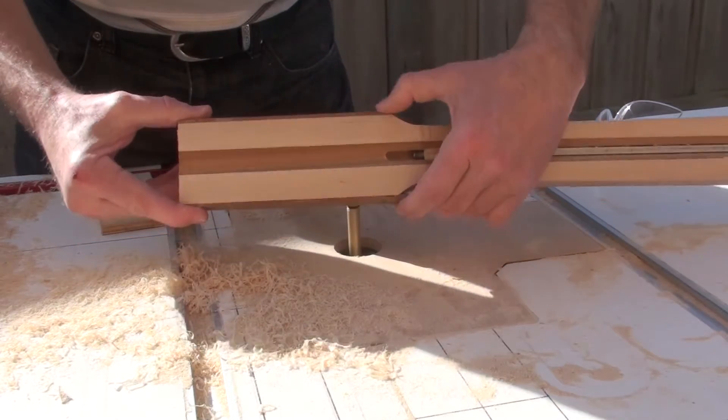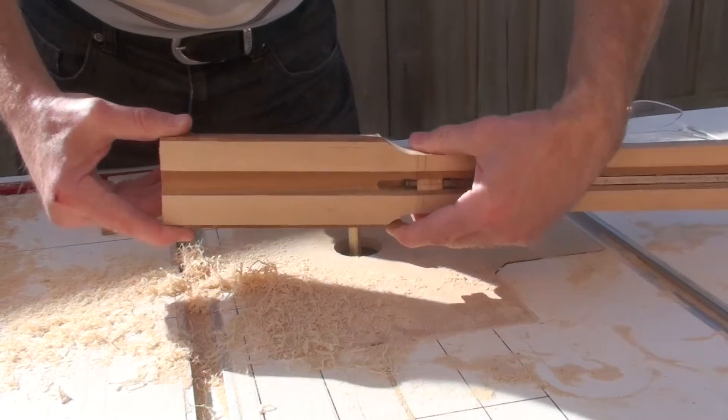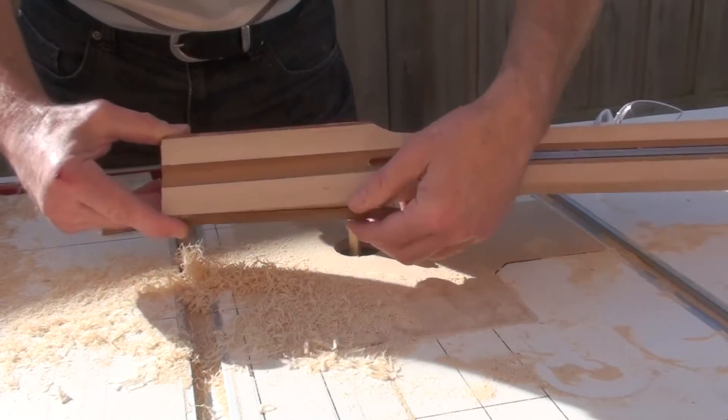That is unfortunate. That said, I think the headstock — like there — that's looking really good now. It's going to look nice when I fix this.